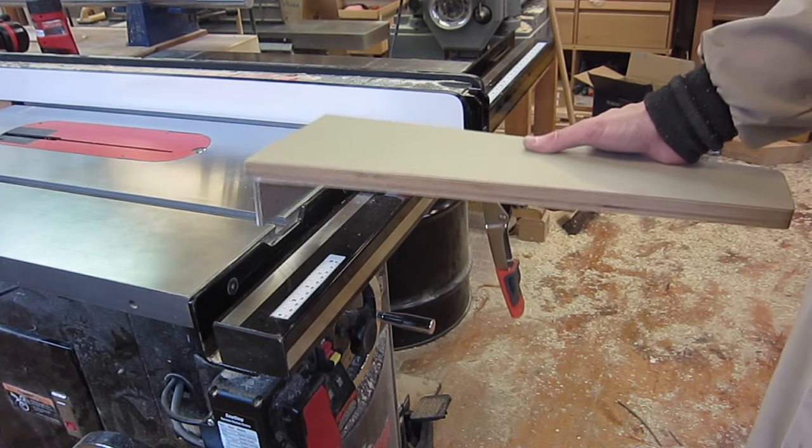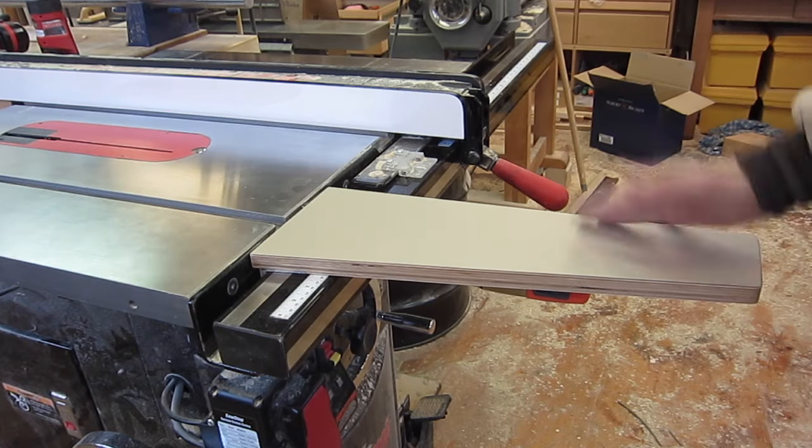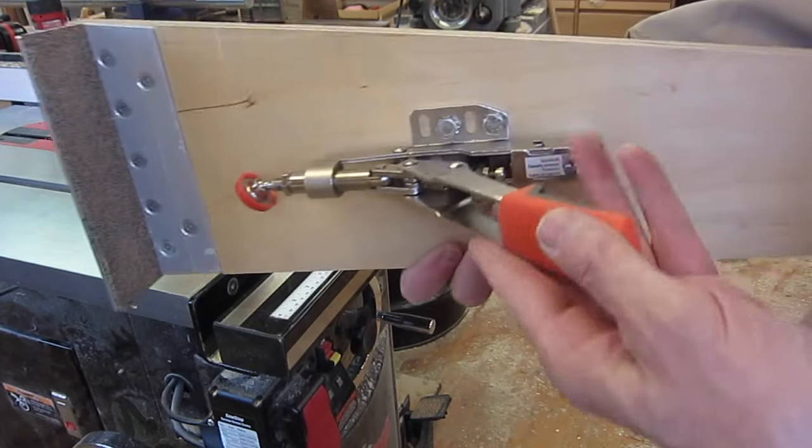This simple infeed support is one of the handiest things for a table saw and it's very easy to make. There's just a bracket here, some cork, some slippery tape there, and a toggle.